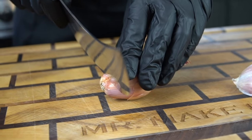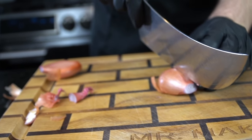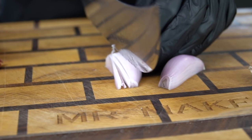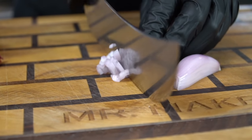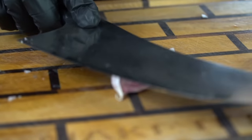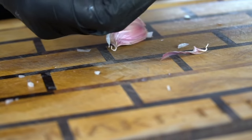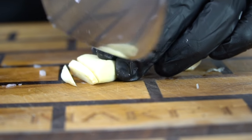Now we're moving on to dicing up our shallot and garlic. If you don't have a shallot, you can always use an onion in place of it. We're not going to need a whole lot — just trying to infuse a little bit of that flavor into our sauce. The specific measurements and ingredients can be found in the description box below, so don't forget to check that out. I'm going to smash up two garlic cloves here and give them a nice fine dice. You can break out the garlic press and mince it — whatever floats your boat.